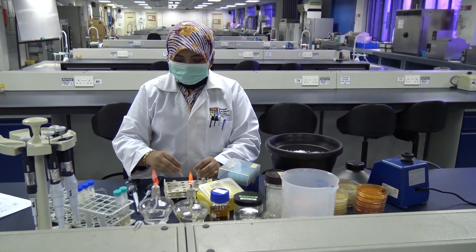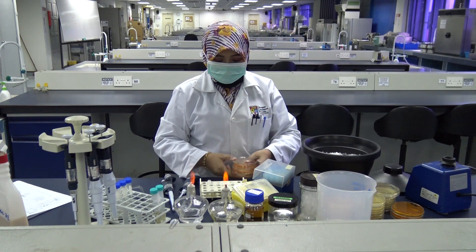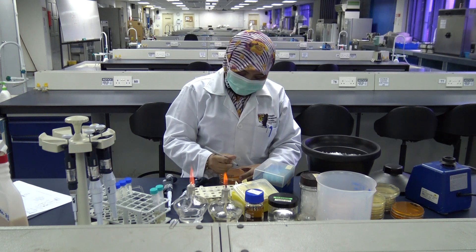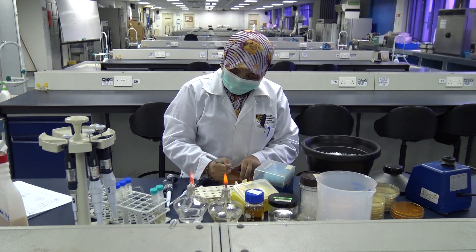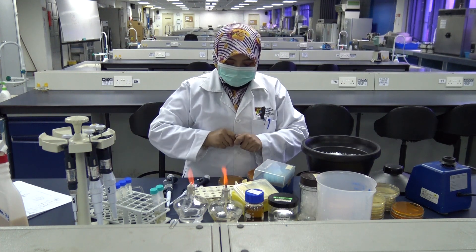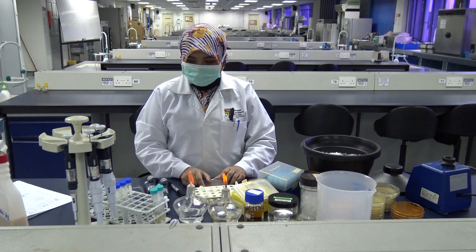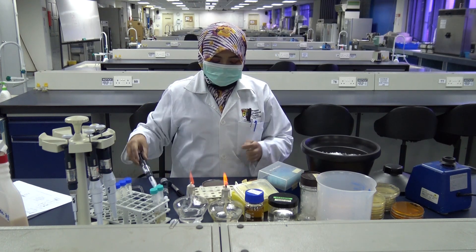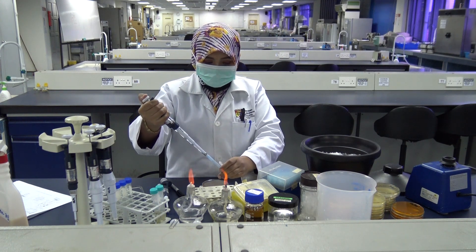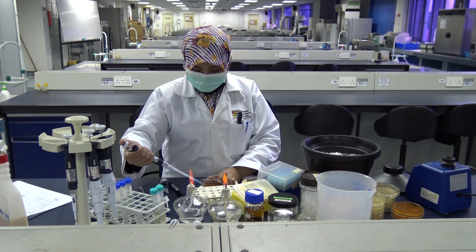Now take your three CV-plus-rift plates. Label the plates with your group number and the sample that you are pipetting into each plate — the dilution factors 10 to the power 0, 10 to the power minus 1, and 10 to the power minus 2. Once your plates are labeled, you can do your plating using aseptic technique. Transfer 100 microliters first from the undiluted sample onto the plate labeled 10 to the power 0.